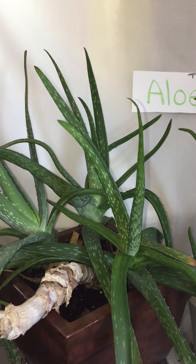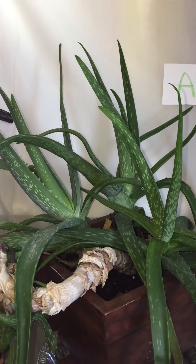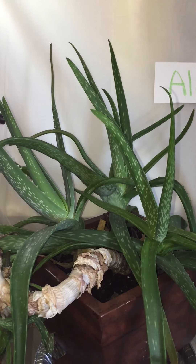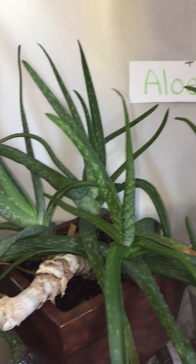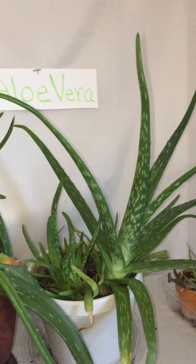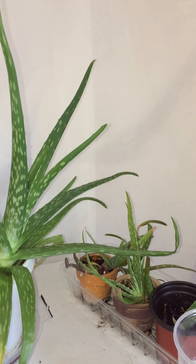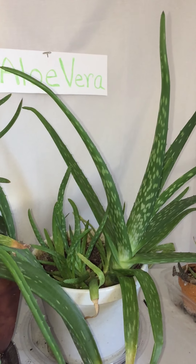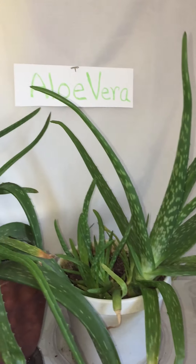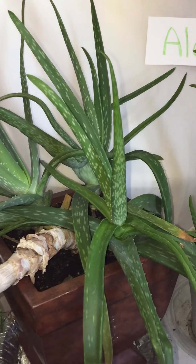Hi, my YouTube family and friends, it's me Antoinette. I think it's time for an update on my aloe vera plants. I think I have maybe one or two videos from the past two years on my aloe vera plants, but this is an update to tell you what's been happening in the past year.